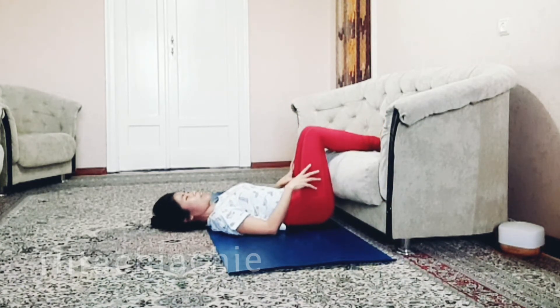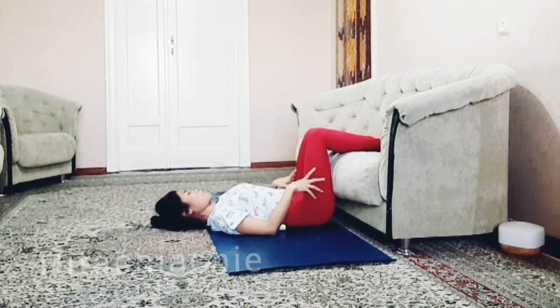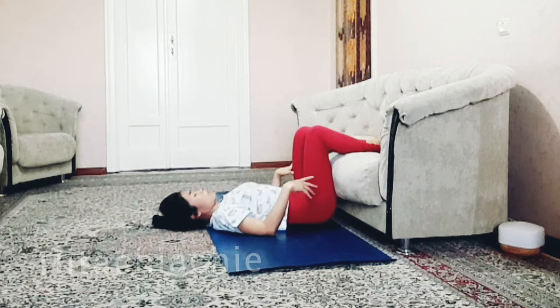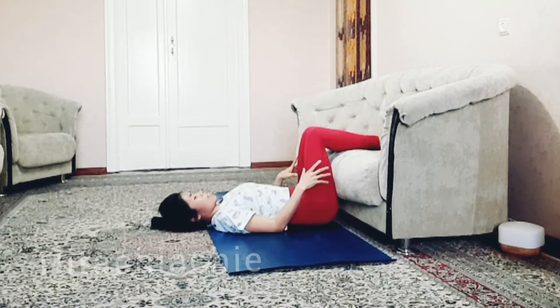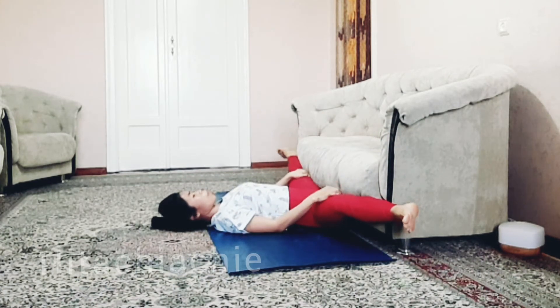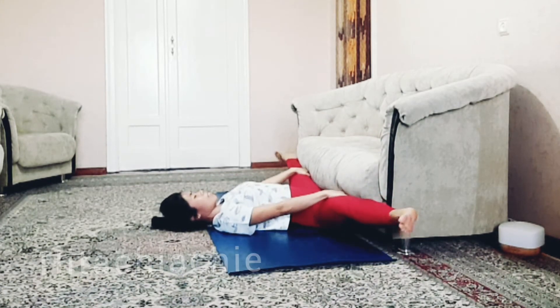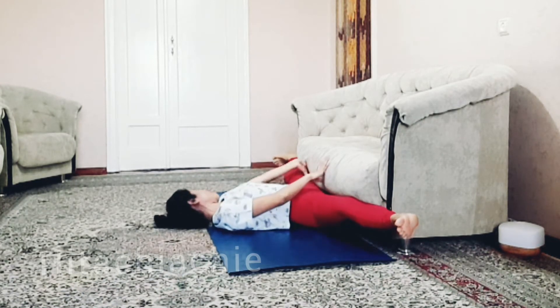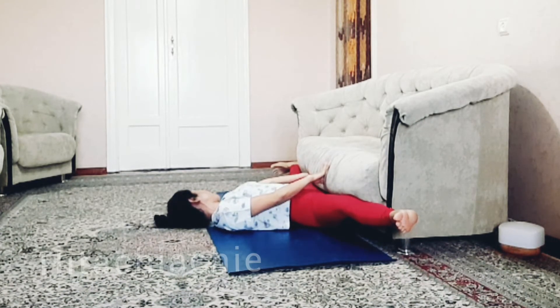Gently bend your knees, you can sway right to the left. Let's do it one more time — bring the leg to the right and to the left, open up, and gently press it down, or you can pull with your hand like this. Very good.